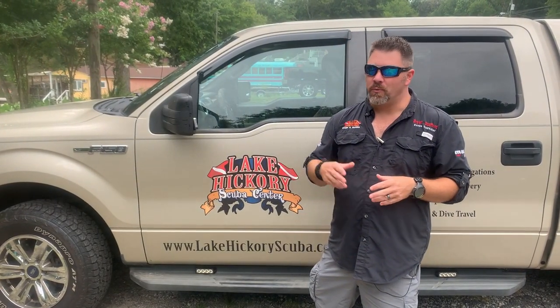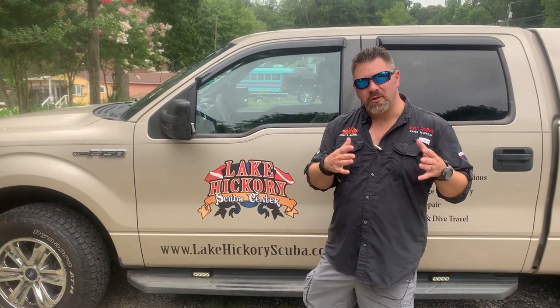What's up guys, it's Brian again from Lake Hickory Scoobin' and Marina. We're down here on Lake Norman, which is two lakes down from our personal lake, Lake Hickory. And we've got an inspection that I have to do on a houseboat that sunk.